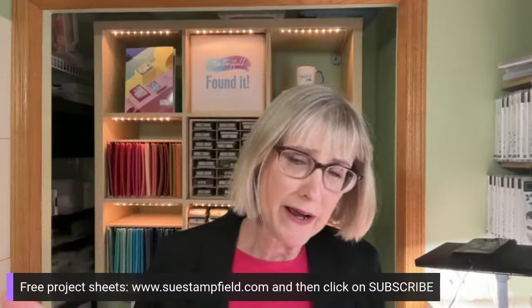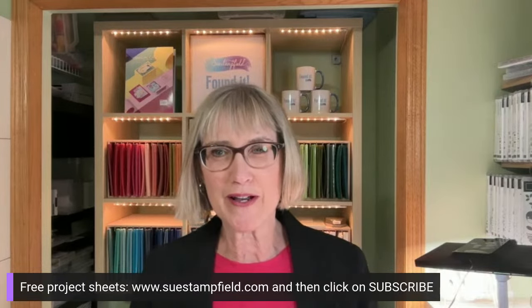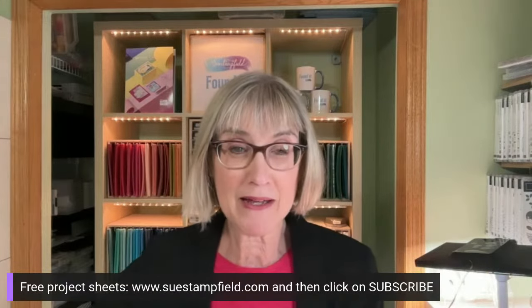I wanted to remind you all: Crafternoon project sheets — if you go to suestamphill.com you can subscribe to my free project sheet emails, which come out a couple times a month. My blog is where Crafternoon lives, and there'll be a Crafternoon blog post showing photos of all the alternate cards, the main card, and information about the tutorial. My hope is to get that up by Monday — it's a little late this month because of all the travel I did earlier.